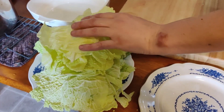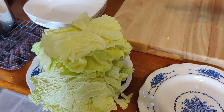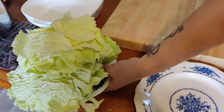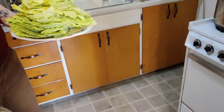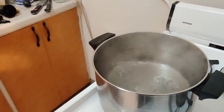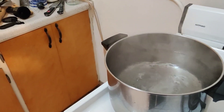The cabbage has been separated out into as many big pieces of leaf as I could. It may end up that we made too many, but that's okay. I'm going to take the leftover cabbage and try to make sauerkraut, but I've never really done that before. I have a big pot of boiling water over here, and a bowl of ice right here, and I'm going to fill that bowl with cold water.